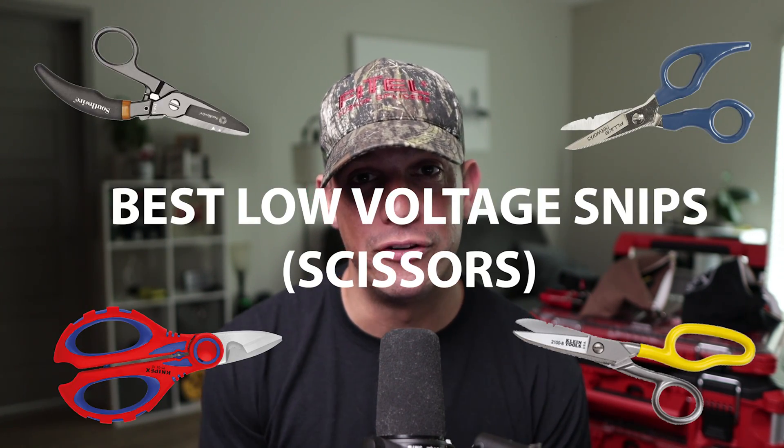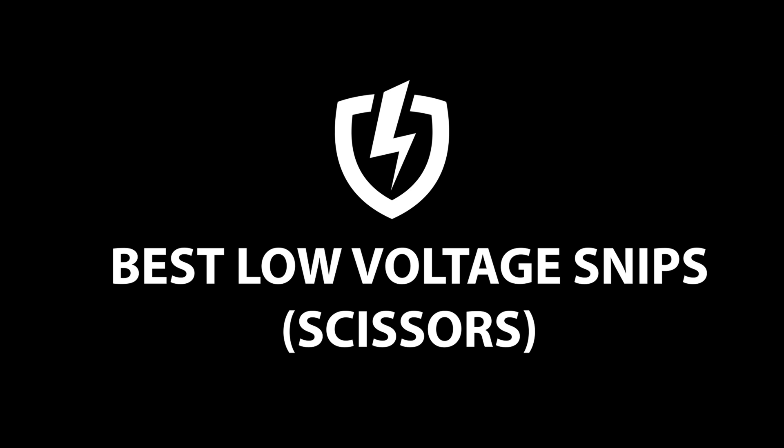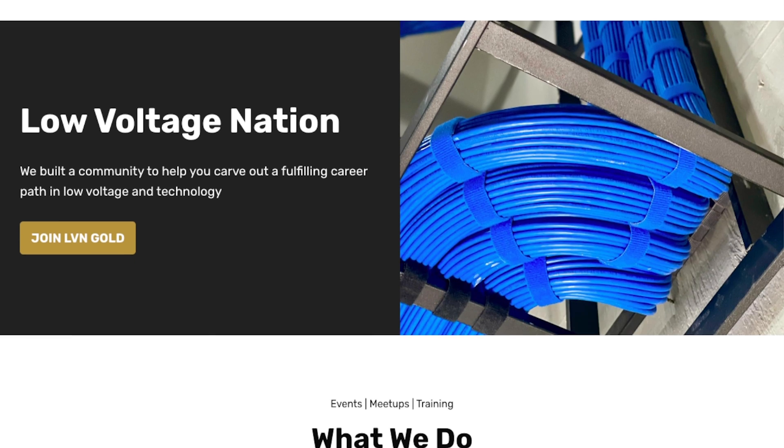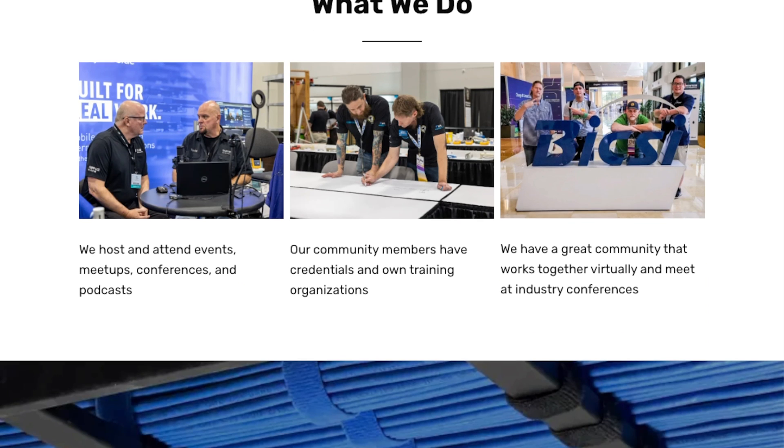In this video, we're going to talk about the best low voltage snips according to the Low Voltage Nation Facebook group. If you like these videos and you get some value out of them, please subscribe to the YouTube channel, hit that notification bell, smash that like button. Hi, I'm Blake, founder of Low Voltage Nation, where we help other people carve out a fulfilling career path in low voltage and technology.